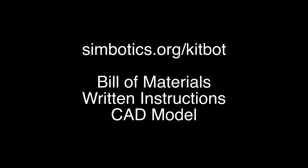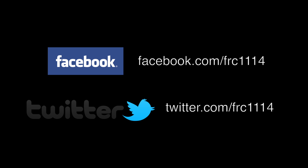For more information on the KitBot on Steroids, check out simbotics.org/kitbot. There you will find a bill of materials, written instructions, and a CAD model that you can use to incorporate into your robot design. If you have any questions or want to be updated about the KitBot on Steroids or other Team 1114 projects, you can like our Facebook page or follow us on Twitter at FRC1114.